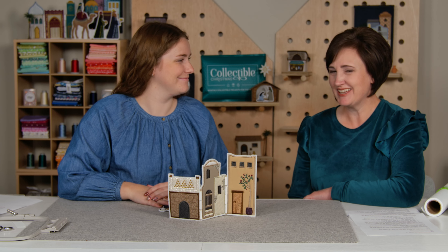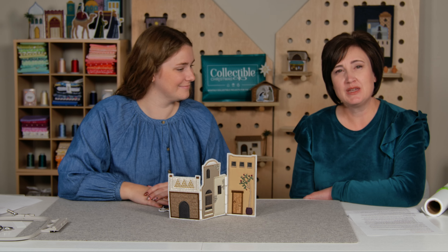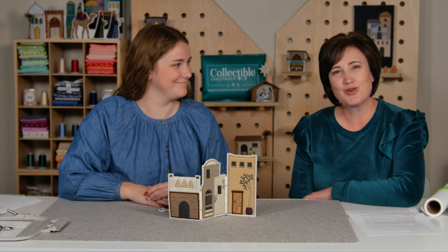Thank you so much, Noelle. You can find the stabilizer and the scissors in the store at metimedelivered.com. Thanks for watching.